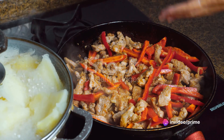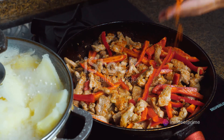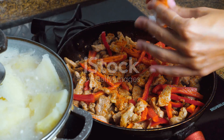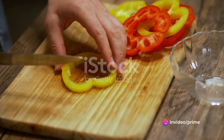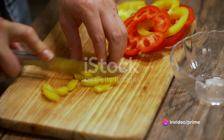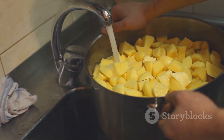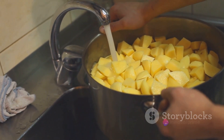Next, add the turkey to the pan. We're looking for a nice, even browning here. Once the turkey is no longer pink, it's time to introduce the star of the show — our sweet potatoes. Along with them, let's throw in the bell peppers for that extra crunch and pop of color. But remember, patience is key. We want to give the sweet potatoes enough time to become tender. This is when they'll soak up all the delicious flavors we've been creating.